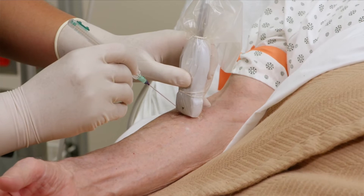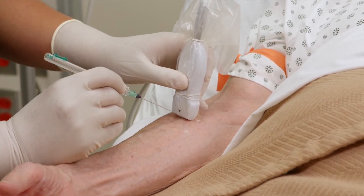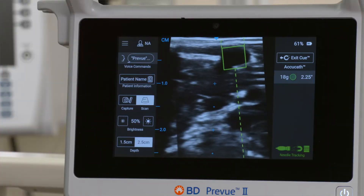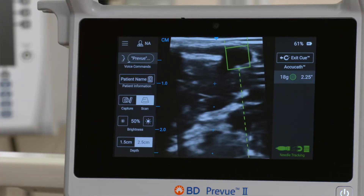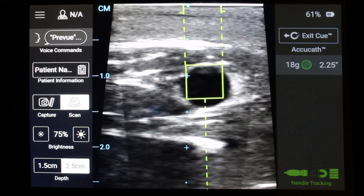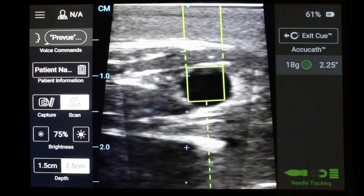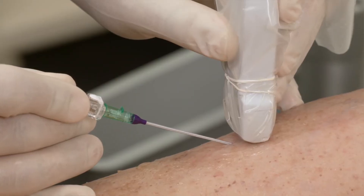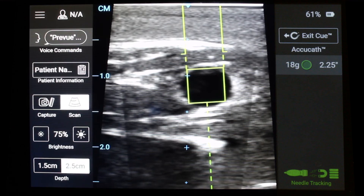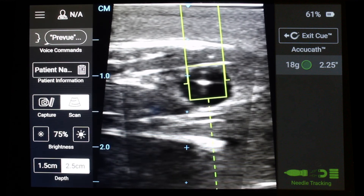Before inserting the needle, adjust the needle angle and distance from the probe to align the target box with the vessel. Once aligned, begin inserting the needle. The solid needle lines will advance down the screen as you advance the needle. Continue to advance your needle into the vessel. As the solid needle lines pass through the target box, the needle flash should appear inside the target box.